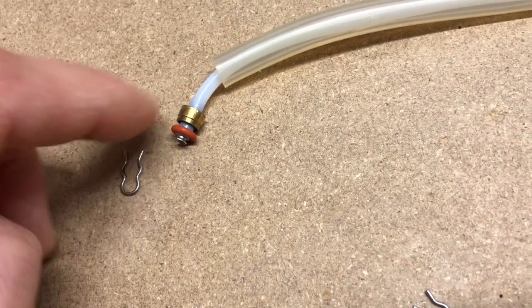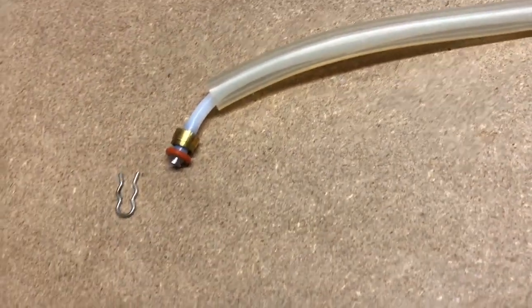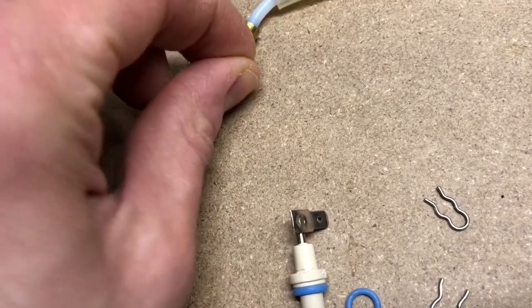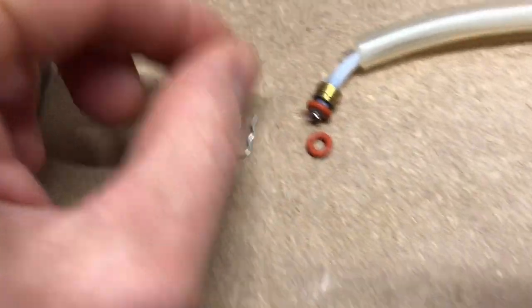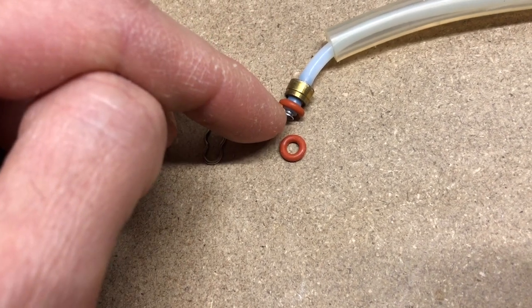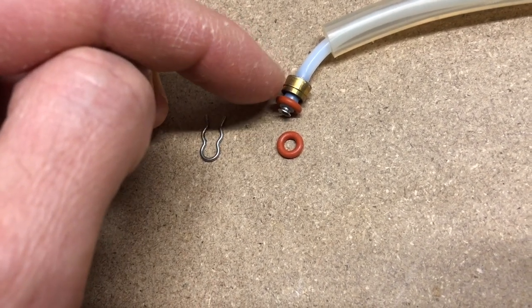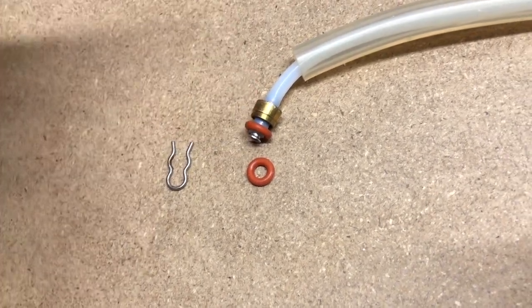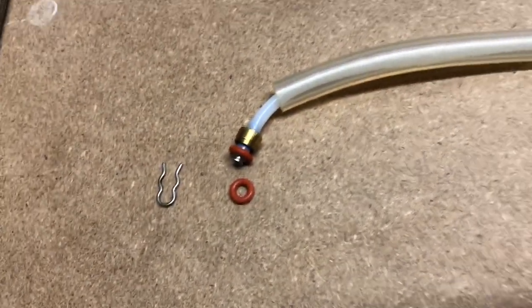The most common variant is just that orange o-ring installed on the end of the hose. The brass fitting here is pressed on with that little nipple in there for structural support, and that is the most common sealing solution within this unit.